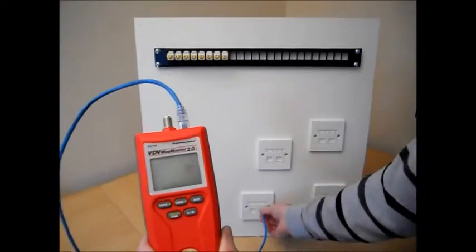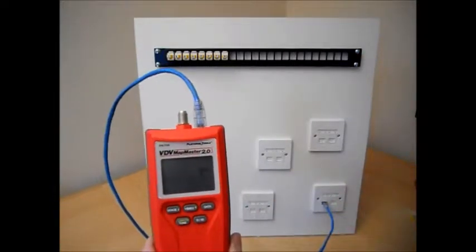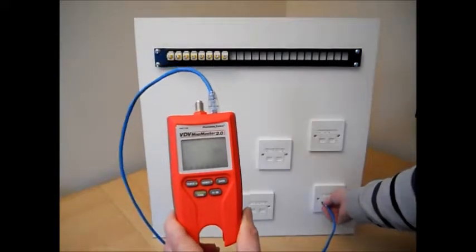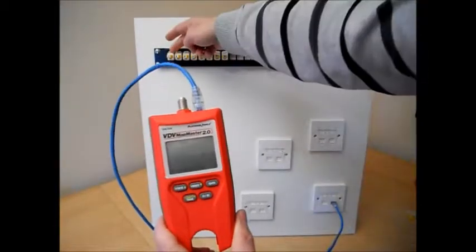This outlet is open, as is this one. Finally, this outlet is connected to port number 1.